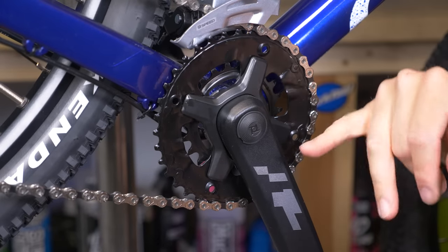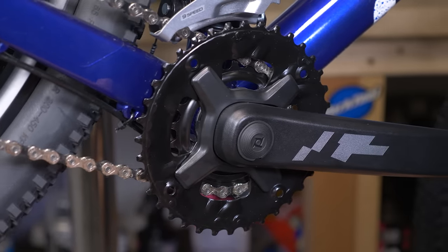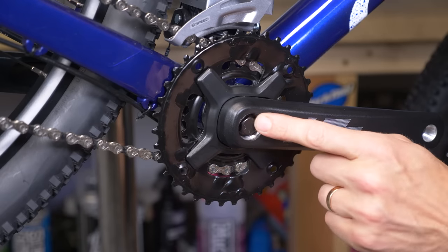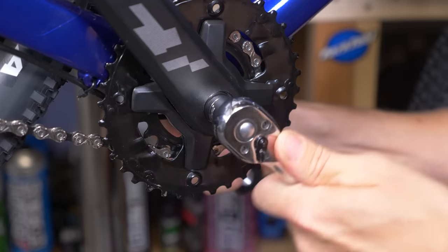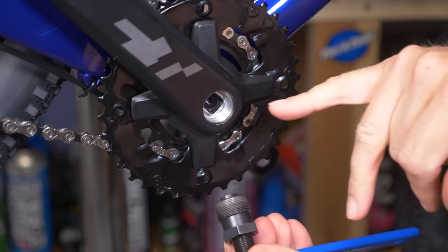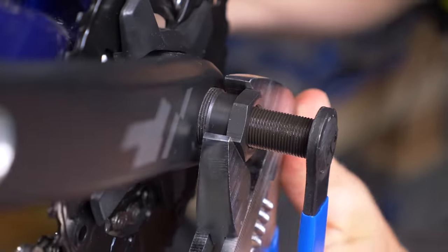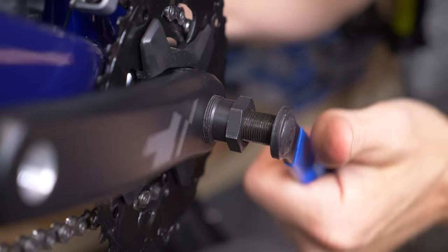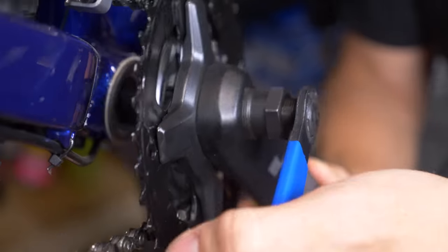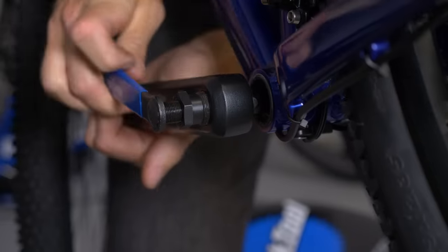First, get the bike into the lowest chainring to give you direct access — trying to remove the crank in the outer chainring will cause the chain to foul on the derailleur. Lever the cap off carefully and you'll see the 14mm head underneath. Remove that to access the threads in the crank itself. Thread the crank puller in carefully — the threads are very fine. Just hold it in place, tighten against the tool, and your crank arm will start coming off. Use the crank arm for some leverage. Then repeat the process for the left-hand crank, which is generally far easier with no chainrings to interfere.